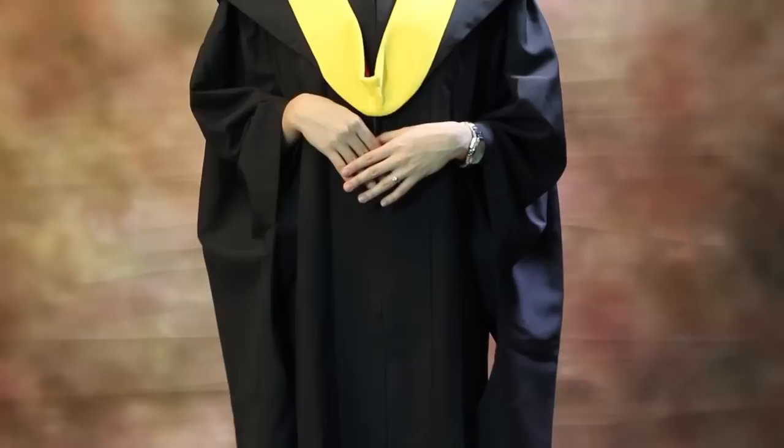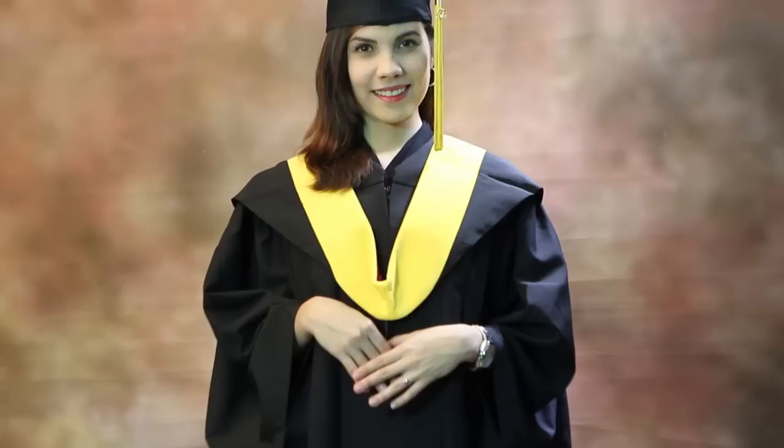And there you have it. You've just viewed a handy crash course on how to wear your graduation cap and gown for your master's degree. Now you're a master's graduate ready to conquer your graduation ceremony with confidence.